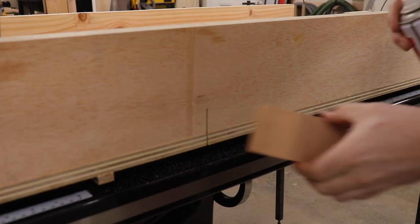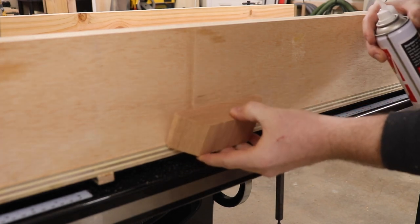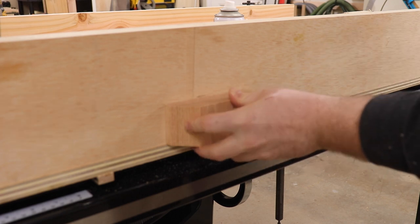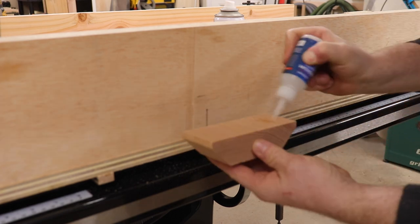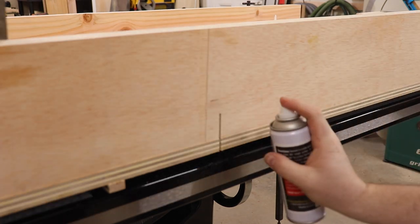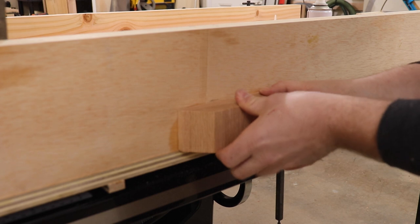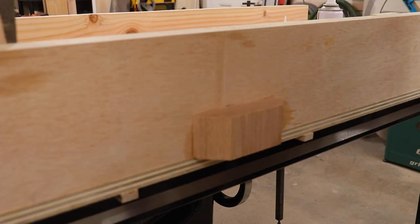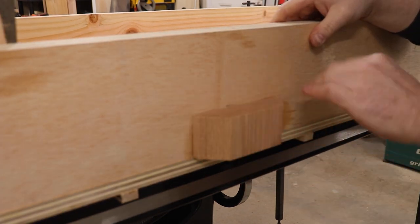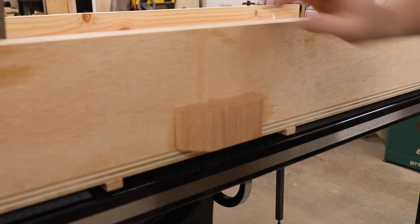I have this little oak cut-off that I cut some miters on — I thought that would look cool. I'm going to center it, draw a little pencil line so I know where it goes, put some Titebond on either side and spray. That will act as a little safeguard for the blade and also remind me where it's at.